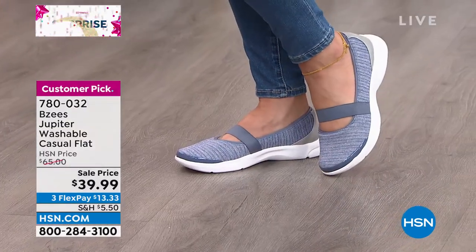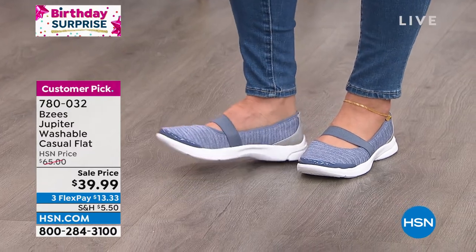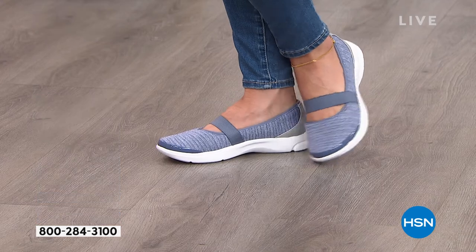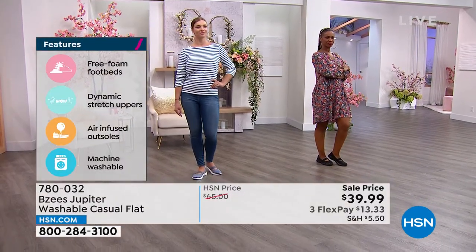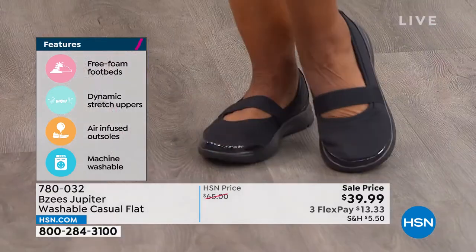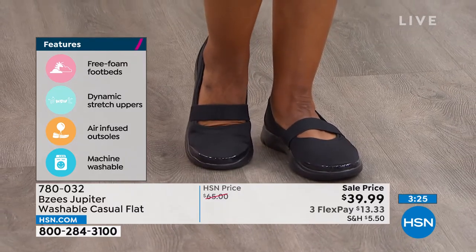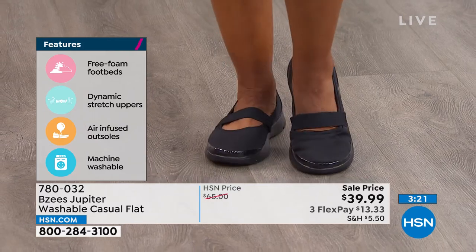We give you the free foam footbed — it's that rebound so every time you take a step it's compacting all of that tension from standing or walking all day long. The outsole is going to give you that bounce back as well because it's air-infused. You're literally going to feel like you're bouncing on a marshmallow.